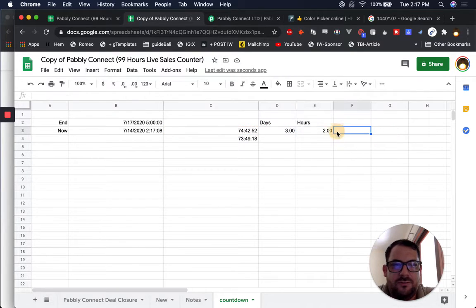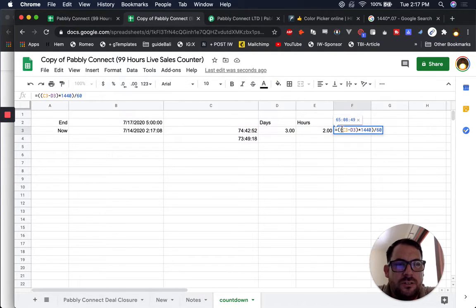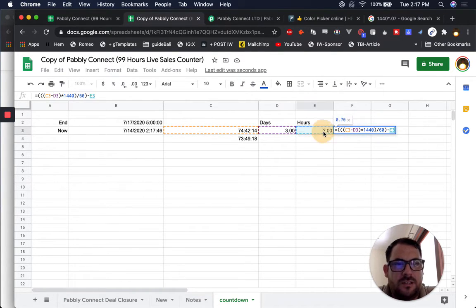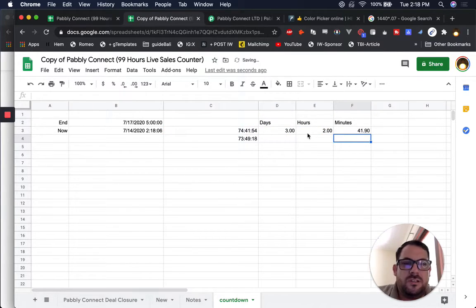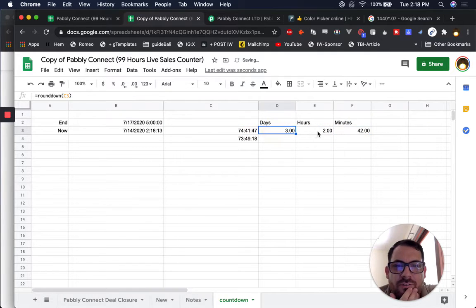So I have this, and now I'm gonna take this — we want all of this calculation again, but we don't want to round it. Equals that. So we want the same format — I'm just gonna copy-paste that to get the format. And then we want to do this minus this to get the minutes. And this is gonna be 0.07 — so we have point times 60 — 42 minutes. So we have three days, two hours, 42 minutes.